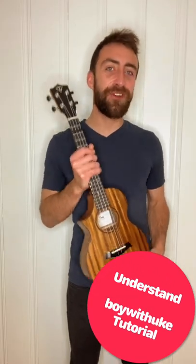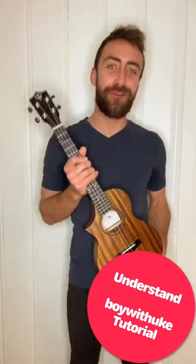Hey, I'm Al from Twistable Guitars and today I'm going to give you a really quick ukulele tutorial for the Boy With Uke song, Understand.